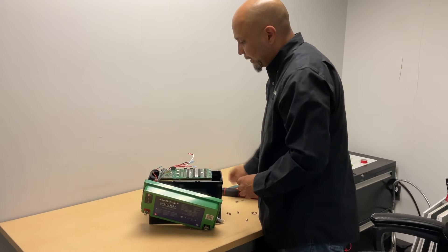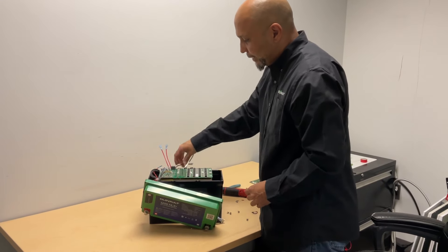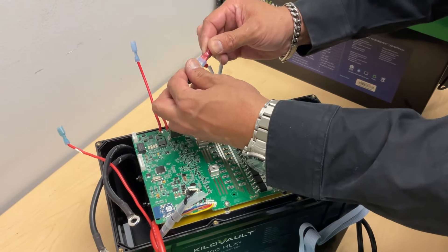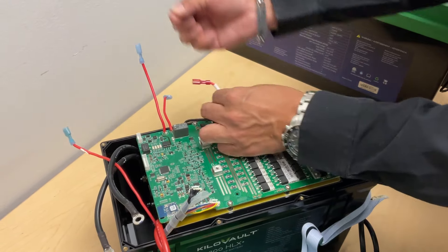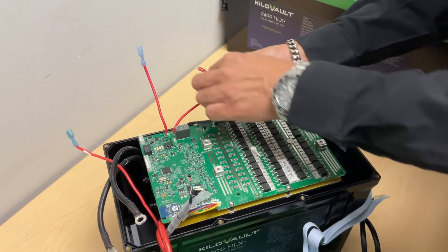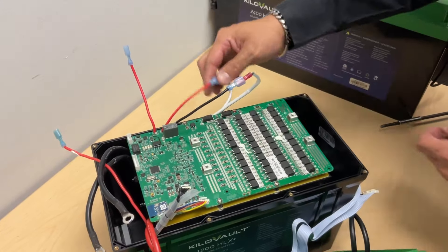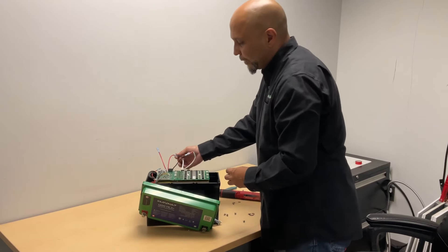We're going to go ahead and connect back our heater connections, which are these two wires here — one red, one black. Your black one goes connected to your black terminal or black cable on the BMS. Your red one goes connected to the red one.